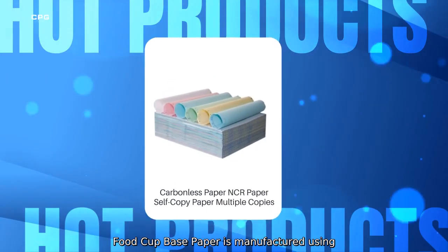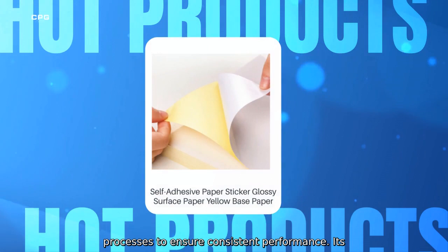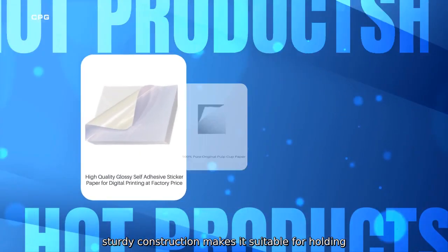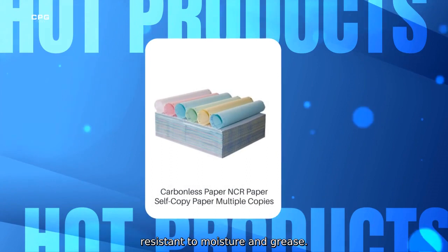Our China fast food cup base paper is manufactured using advanced technology and strict quality control processes to ensure consistent performance. Its sturdy construction makes it suitable for holding a variety of fast food beverages while remaining resistant to moisture and grease.